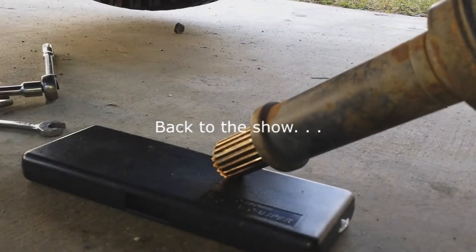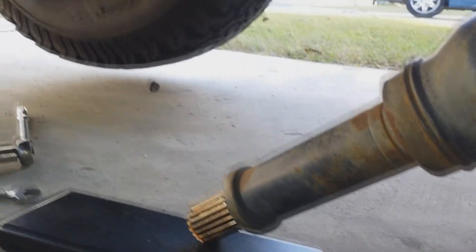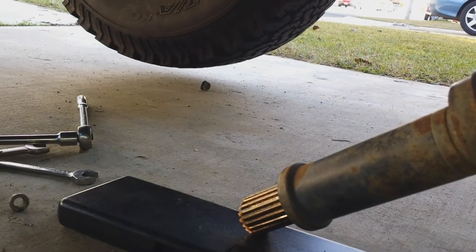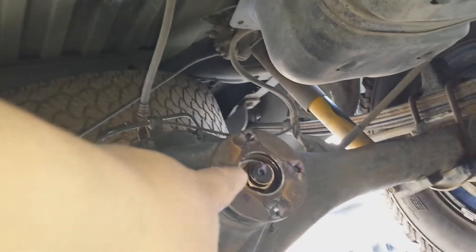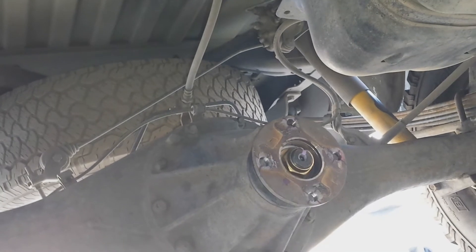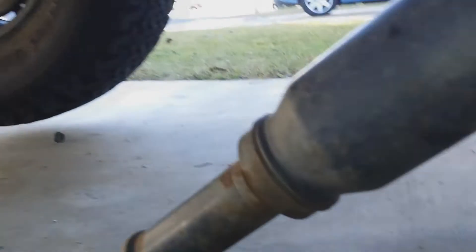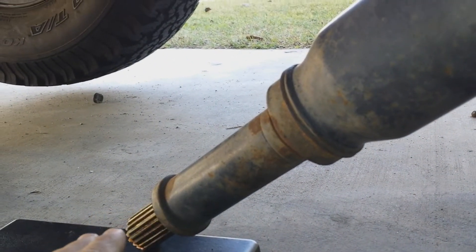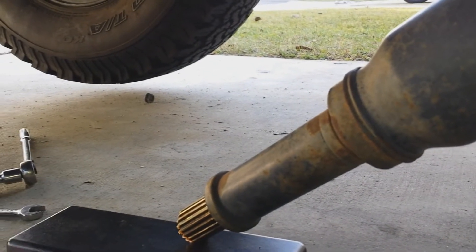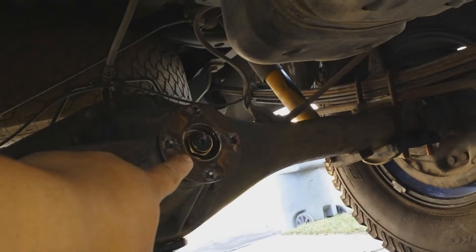I was afraid that going down the highway, due to the oscillation of the road and suspension, the yoke might slip out of the drive shaft, causing an accident. I've already removed the yoke from the pinion flange. Because of the added height, the pinion yoke has slipped out a little bit, so my plan is to install a driveline spacer.